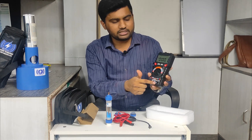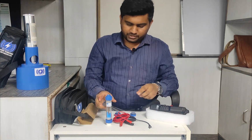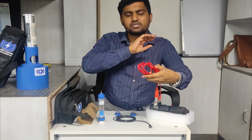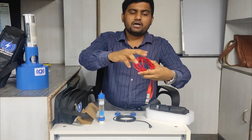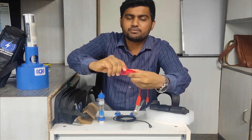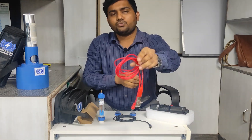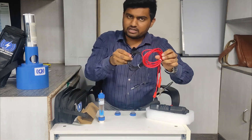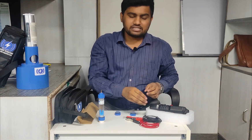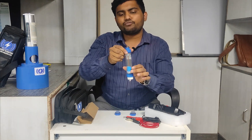These cables are very flexible. When we are working outside we need flexible cables, so you can see these cables are very flexible. If you twist them and release, they return to their original position on their own. Due to this characteristic, their life will also increase.